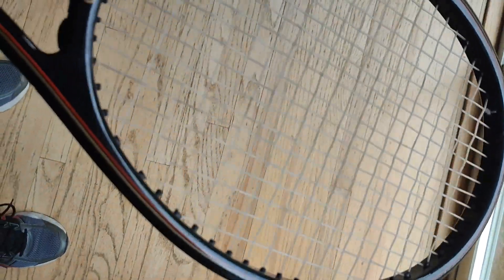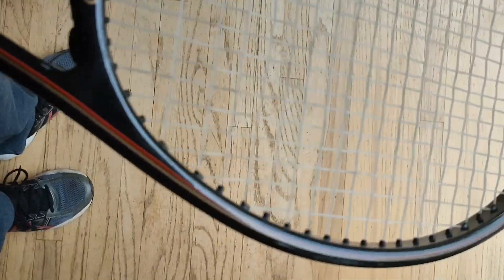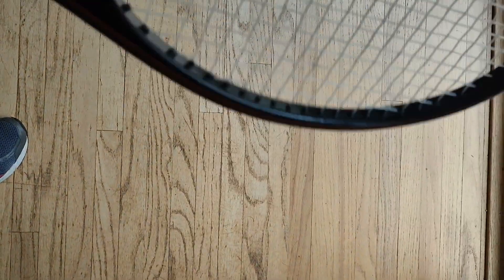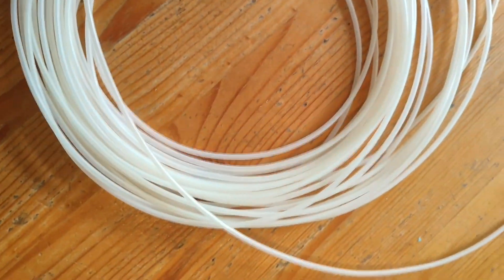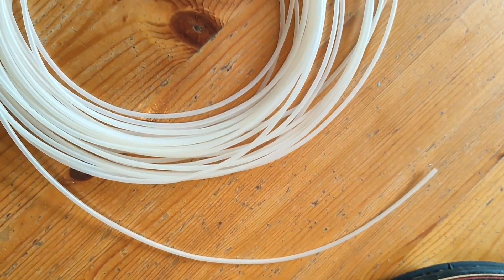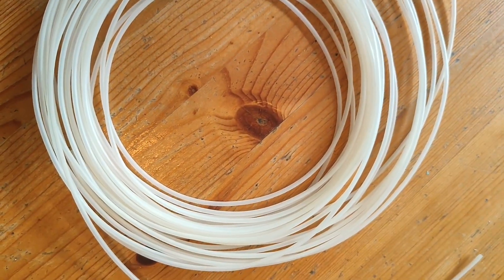Now what if you have a racket that you absolutely love and you can't go on without it? It's from the 80's, the grommets are shot. There are a few things you could do. First of all, you could tell your stringer — if you don't string your own rackets — you can use Teflon tubing, but that only works to a certain extent, and it's kind of a pain, especially with shared holes. Using Teflon with shared holes is an art if you can make it work.